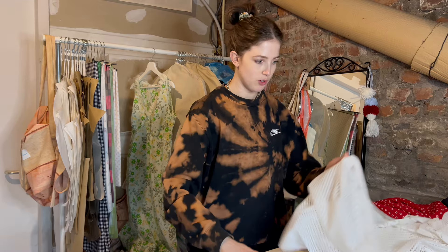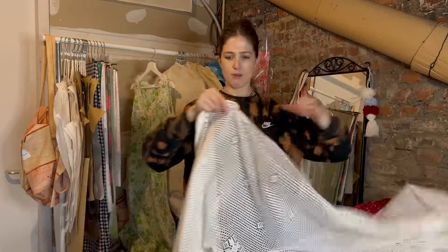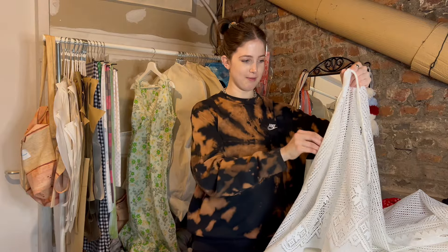I also thrifted some fabrics — if you saw last week, I thrifted two men's shirts that I want to turn into something. Today let's get started with the projects because there's quite a lot and I want to get this done before my holiday in two weeks. First project: a really simple beach cover-up. I thrifted this — I think it's like a window curtain — and I already started weaving a rope through it.